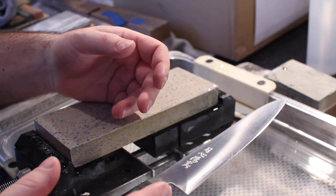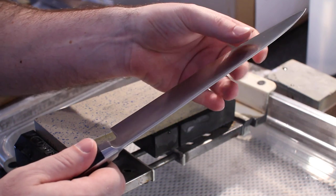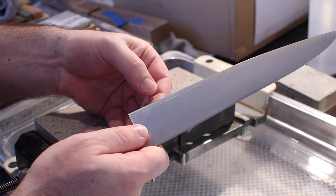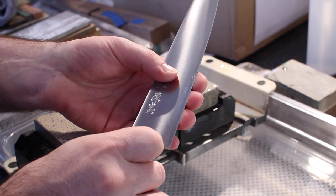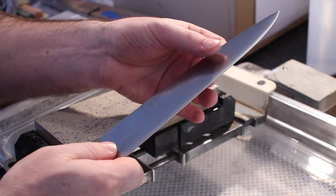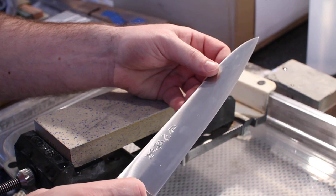The first thing I'm going to do is feel for a burr on both sides of the knife. When you feel for a burr, you want to run your finger up across the edge — never into it, and never side to side. You can do that using your fingers or your thumb. You want to feel and make sure that you don't have any burr that's easily detectable. You can also look at the edge and see if you see any glints of light that shouldn't be there.